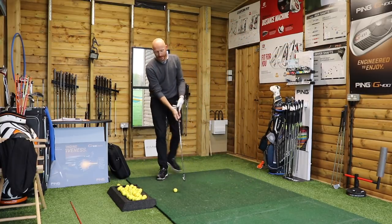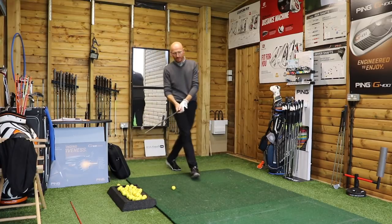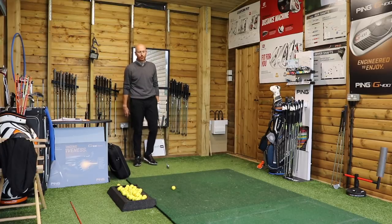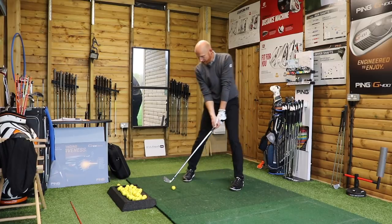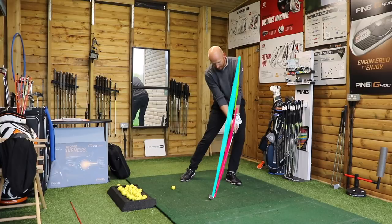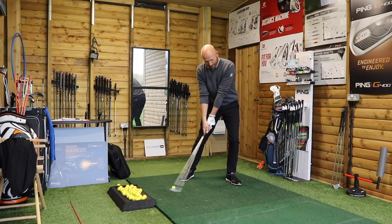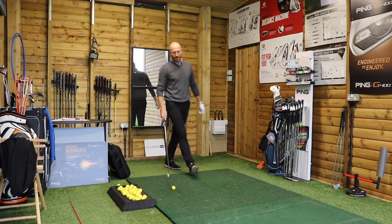I'm trying to create that structure through impact. That is going to improve strike, improve low point, be more consistent. Once we start getting into this position at impact — if you're out of that position, low point is uncontrollable. You see these guys on tour coming down and hitting the golf ball — they're in a nice straight line position. Impact position is very straight line, so they've got the sail in perfect position, and they hold on to that through impact.